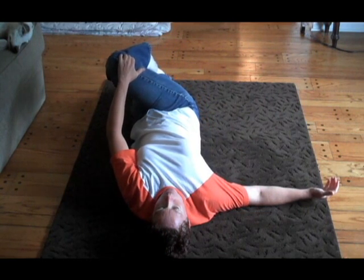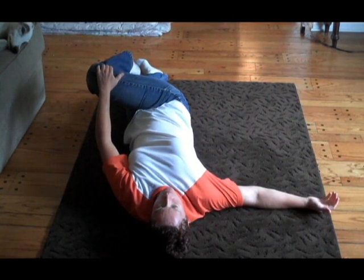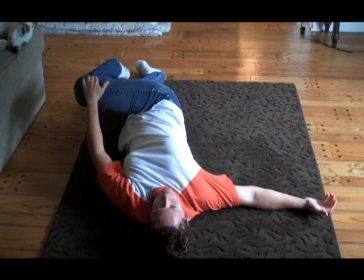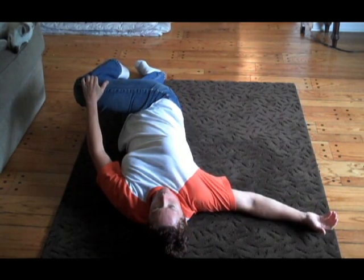And then we take that leg and with your other hand, just gradually you're going to bring it across your body. And you're going to gradually just let that leg, lower back, ribcage, everything kind of just sink into its own stretch.